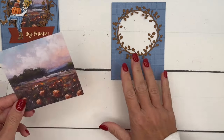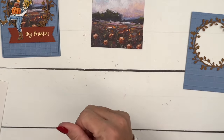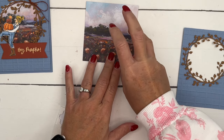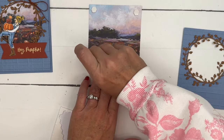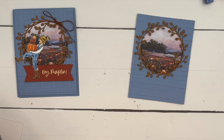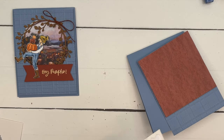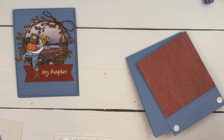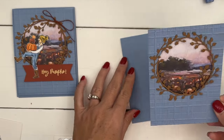I've got a piece of beautiful autumn paper. I thought it went really well with this — you could use any of the patterns in that pack. I'm going to put a dimensional in each corner and set that right on top. Here's my card base. I'm going to put dimensionals down here to line up with the ones already in place, and then we'll set that right in the center of the card front.